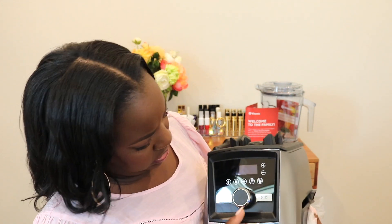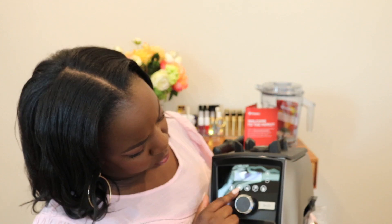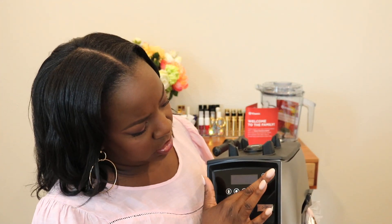There is — I believe — ice cream, you can heat up the soup, this is nut butters, I think you can boil water. I can't remember all what all the settings are for. And then you can turn up and down the speed, start and stop. I think this is for smoothies. The things you can do with the Vitamix.